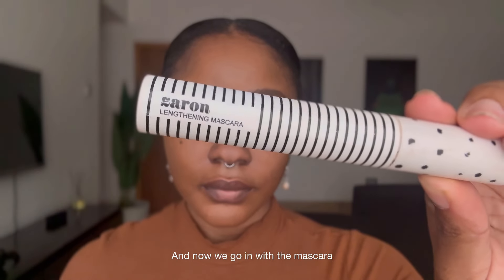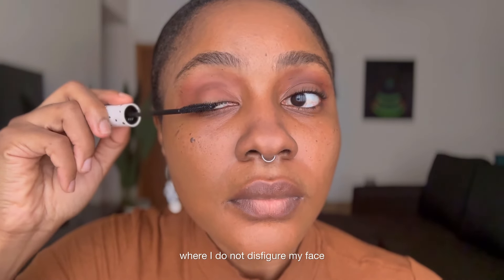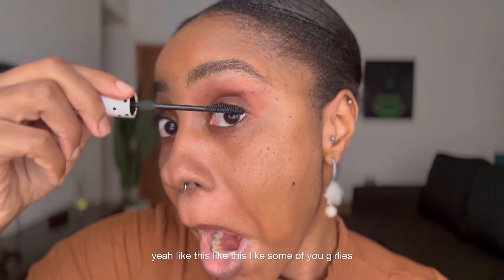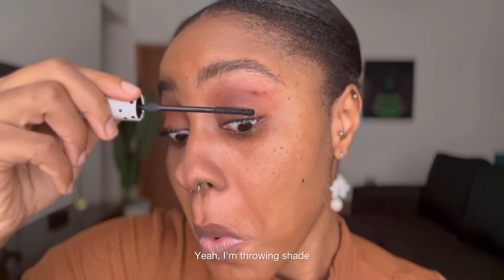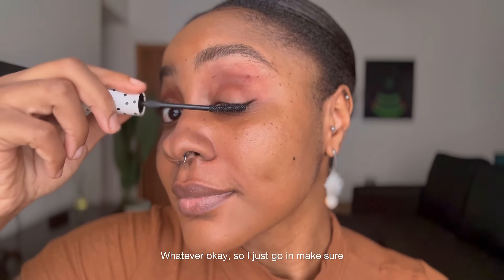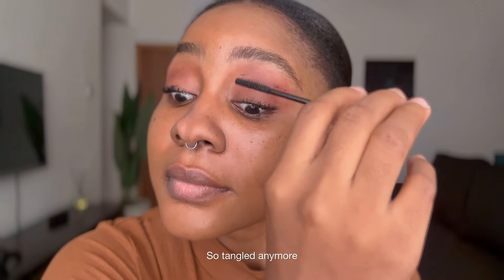And now we're going in with the mascara. I'm very proud that I have gotten to a stage where I do not disfigure my face when I'm doing my mascara. So I just go in and make sure that my eyelashes are not so tangled anymore — I naturally have really tangled eyelashes.